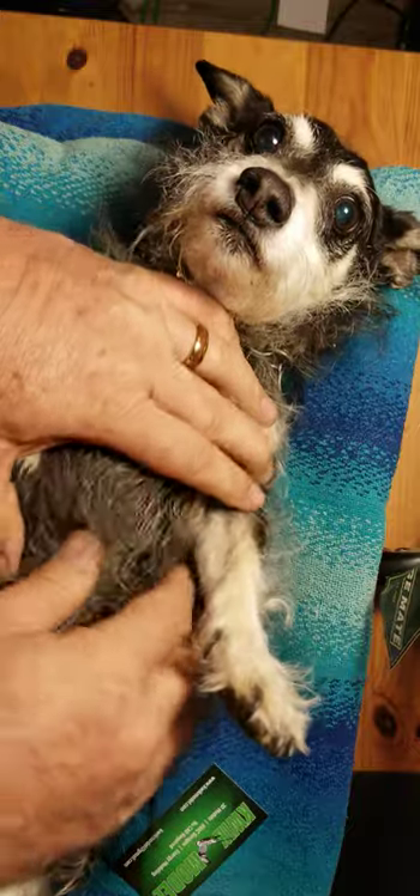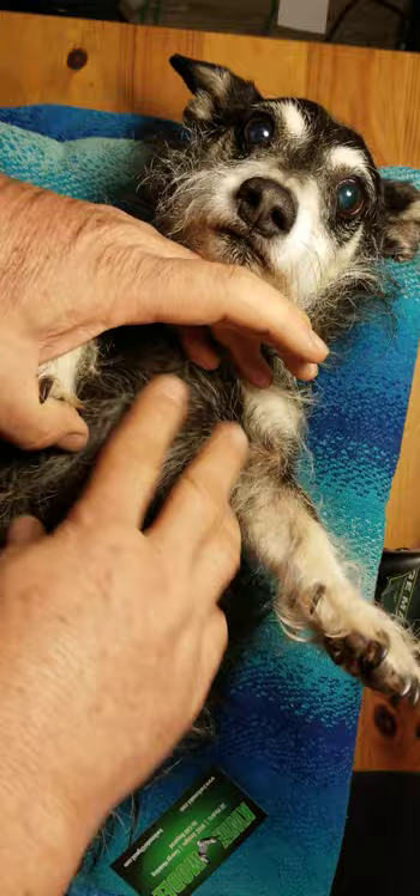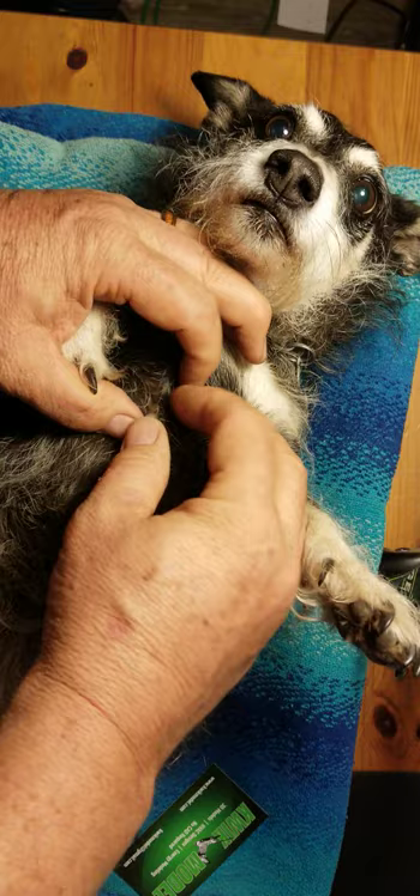This is Marley. Marley likes to go on hikes, but unfortunately when she goes on hikes she gets ticks, and she's got a tick right here. I'm going to show you how to quickly remove that tick with just a paper clip.